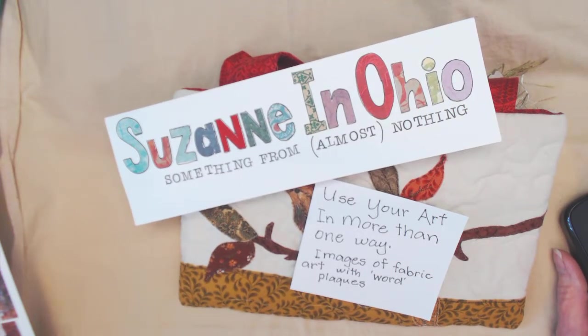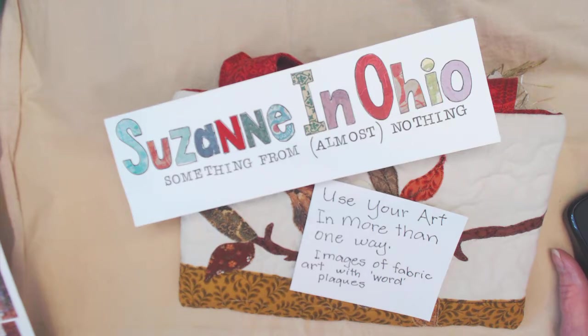Hi, this is Suzanne in Ohio. I have a project share for you today — I have an order I'm filling from my Etsy store, and I wanted to be sure and get some scanned images before it went off in the mail. I wanted to show you what I do with those images. I'm always encouraging everybody to use your art in more than one way, so this is how I'm going to use my fabric art images.